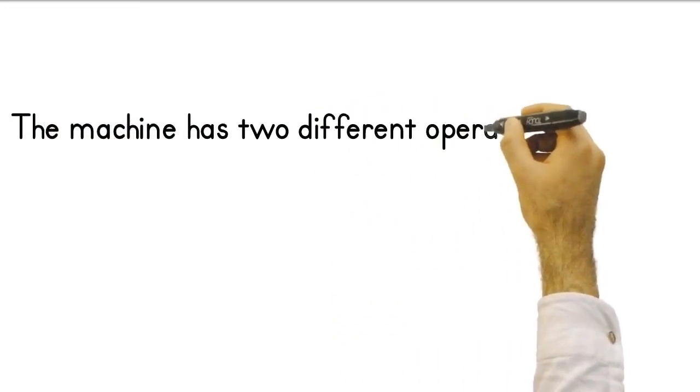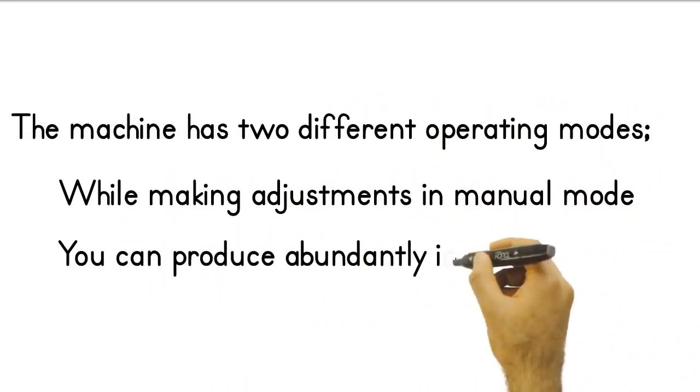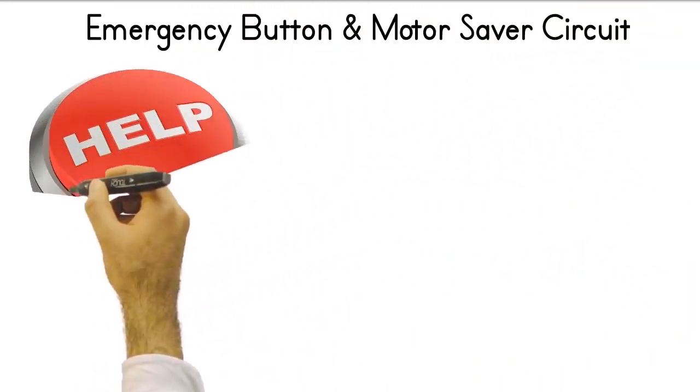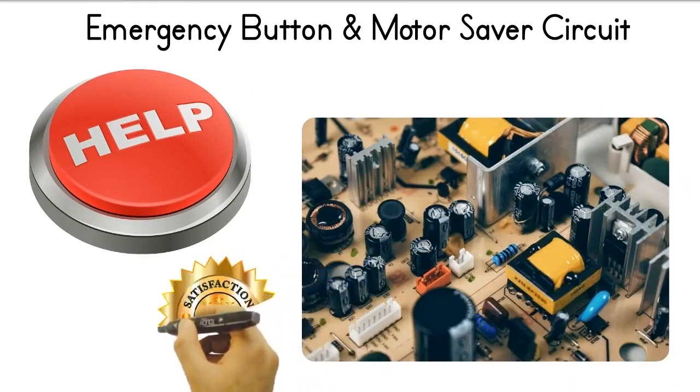The machine has two different operating modes. While making adjustments in manual mode, you can produce abundantly in automatic mode. The machine has an emergency button for emergencies. At the same time, the electric motor is always under protection thanks to the motor protection relay.